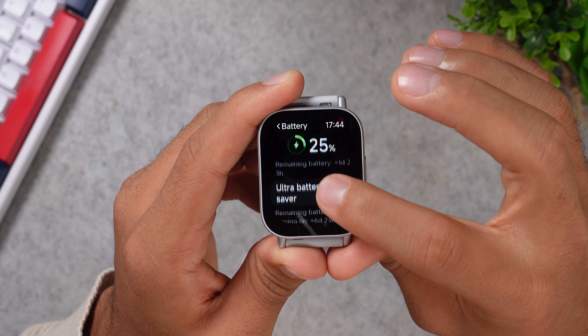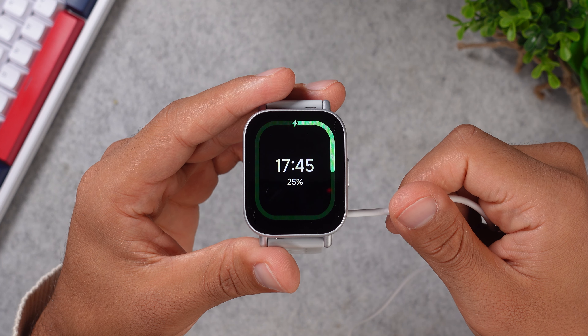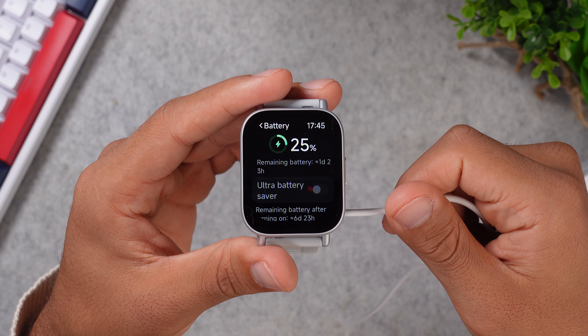On heavy usage, the Redmi Watch 5 Active still lasts about 12 days, and that's with all of your health trackers enabled with the lowest tracking intervals, some Bluetooth calling, and two hours of workouts per week. Just don't expect to get quick charging on this watch.